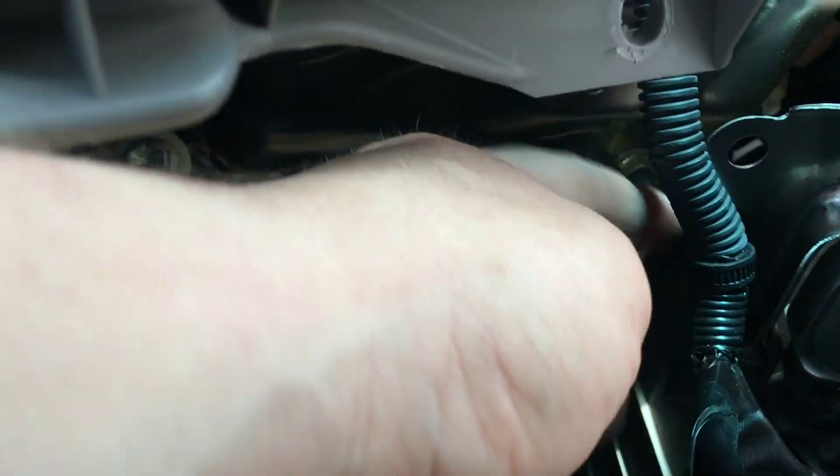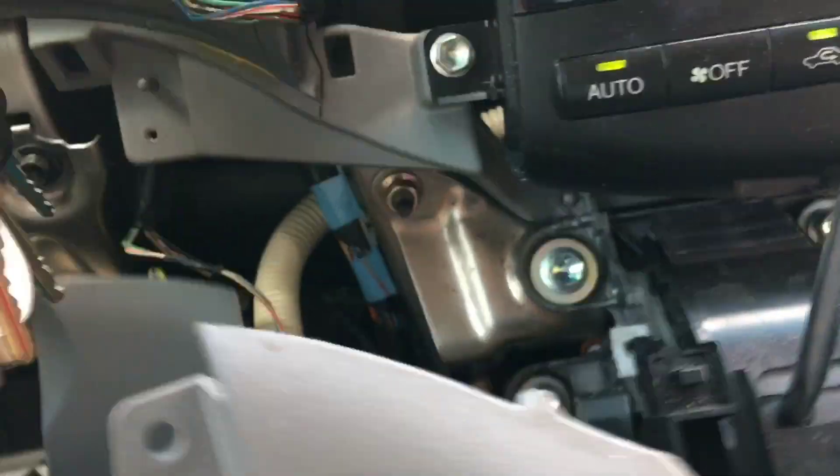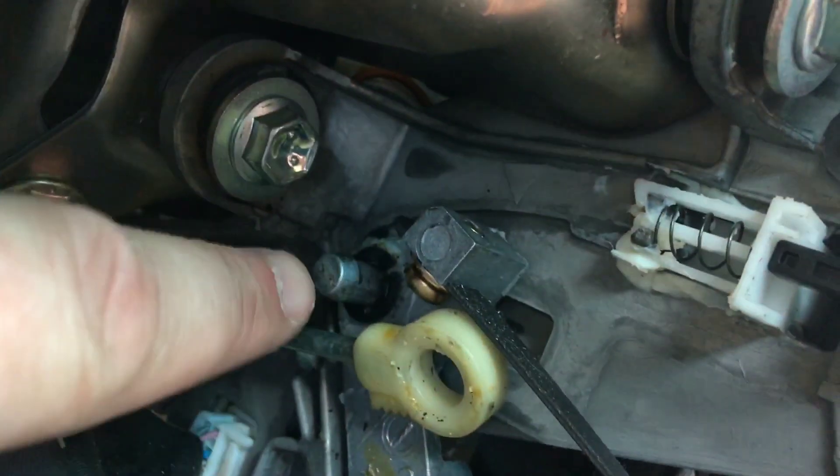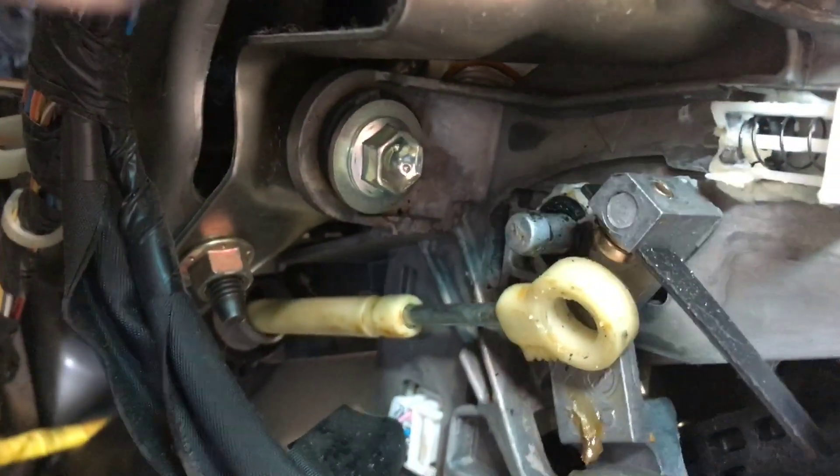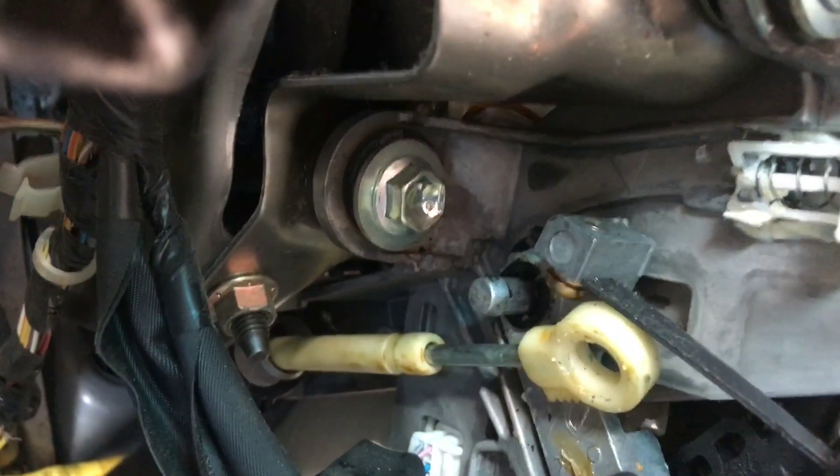We got it — we're not pulling it all the way off because I still have my cable tied here, but I pulled it far enough apart so I can get a good view. You can see the cable has come off of the stud for the shifter, so when I try to shift, the cable doesn't move. Let me get this fixed and I'll update you.